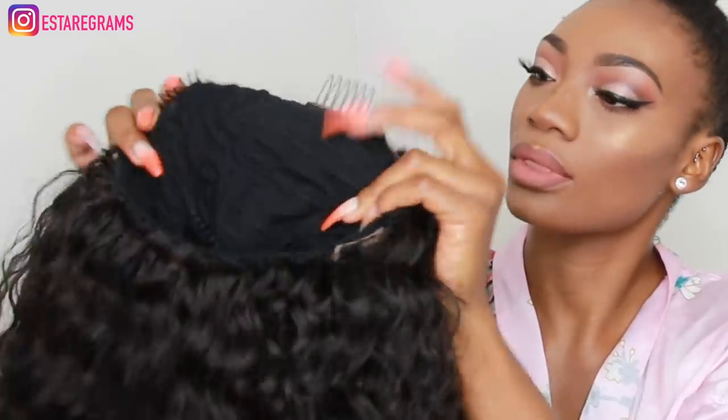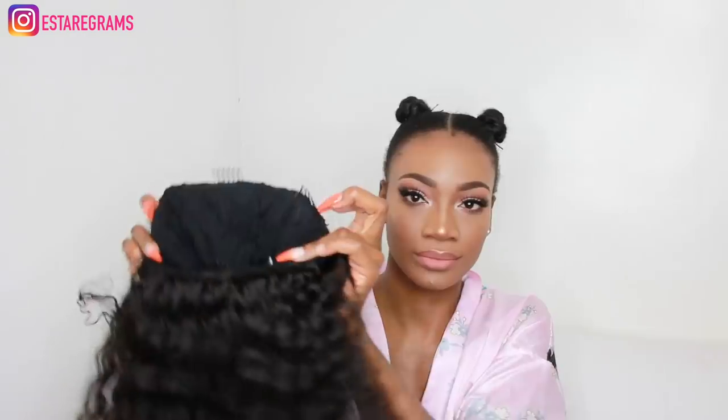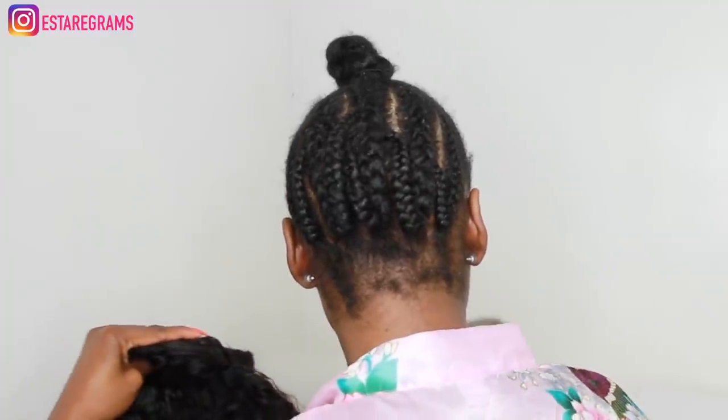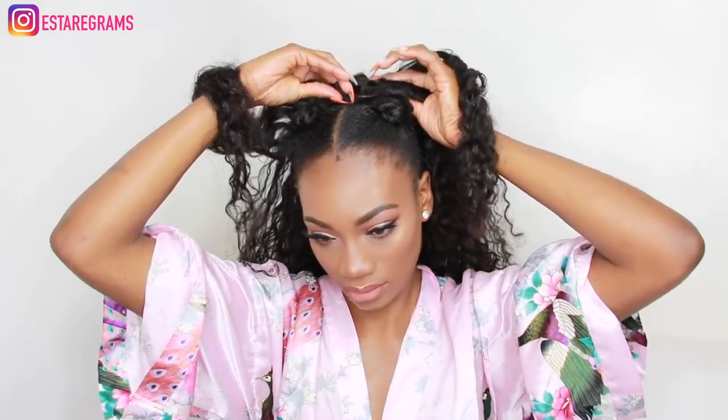The wig has got four slides in it — three around the top and one at the back. As you can see, my hair is cornrowed at the back; this is where I'm going to be placing the wig and this is also what's going to help secure it. I'm going to slide each of these grips on the wig into my cornrows.